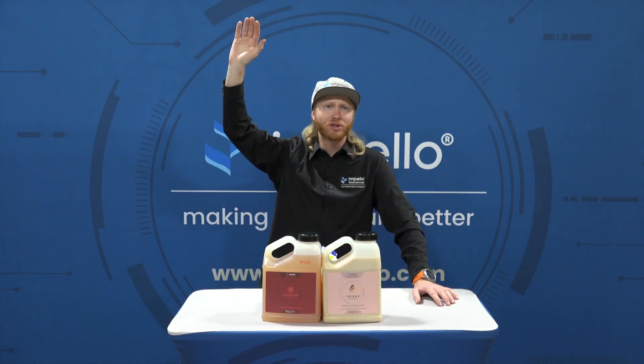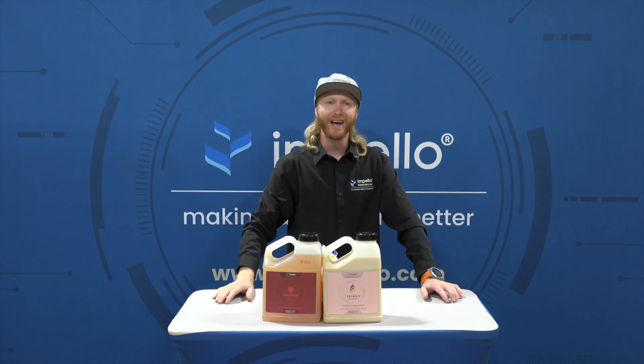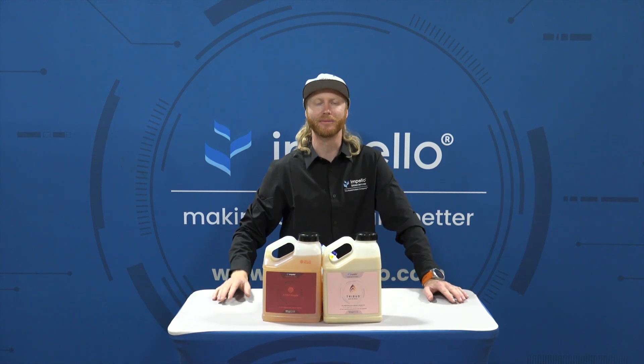Show of hands — how many of you have a Dosatron or something similar? Well then this is the episode for you, and if you don't have one, that's great. You will still learn something.